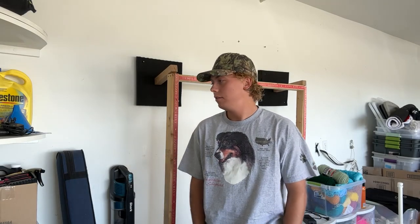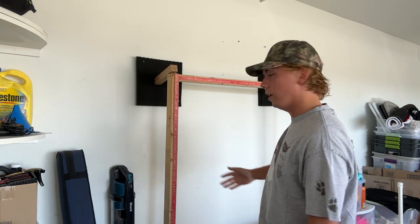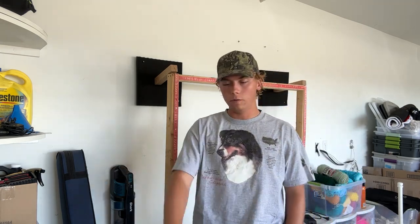Hey everyone, DWRUGS here, back again with another video. For this video, I'll be going through my entire rug setup, all of the tools I use, and basically my general process of what it takes to make a rug and if you want to turn it into a business. So let's get started.